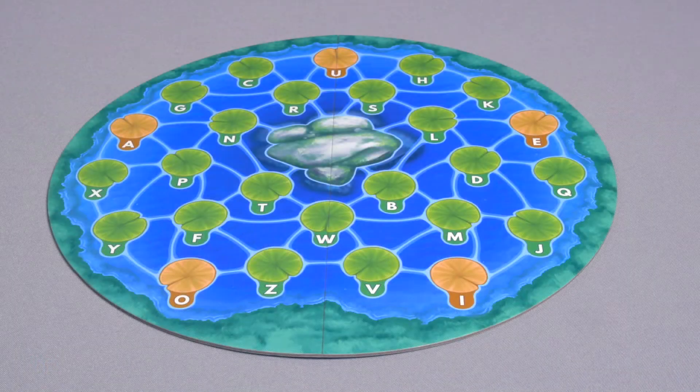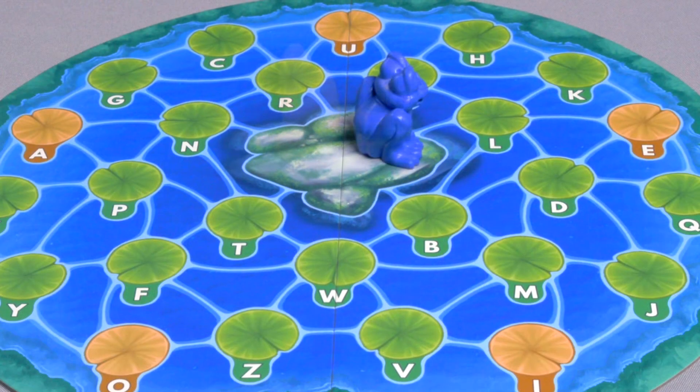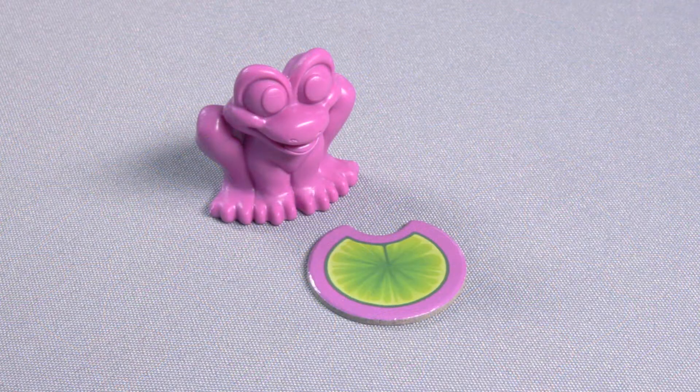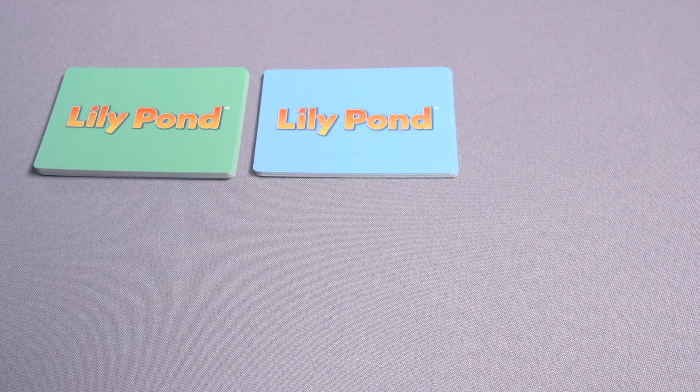Place the game board in the center of the play area within reach of all players. Each player selects a frog and places it on the rocks in the center of the pond, then takes a letter tracker that matches the color of their frog.